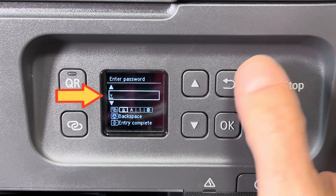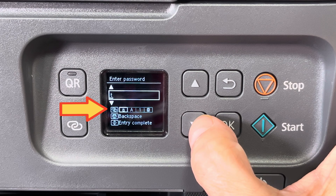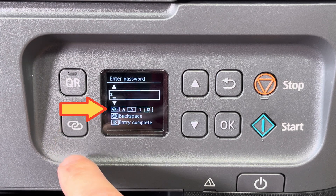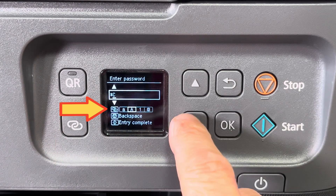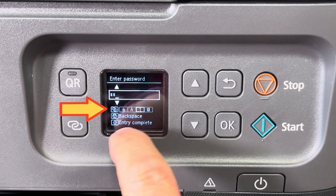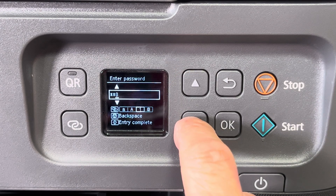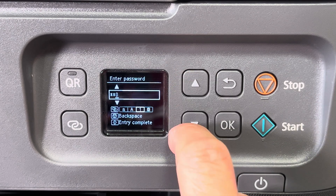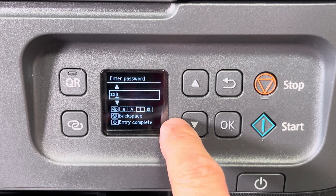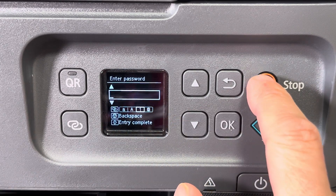You can use the up and down arrows to select the specific character you want to enter. At the moment we're only entering lowercase characters. To change to uppercase, press the button with the two chain links on the left side. Pressing it again switches to numbers, and one more time gives you special characters.